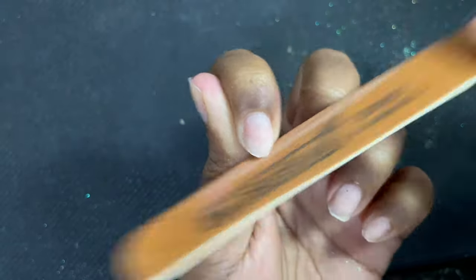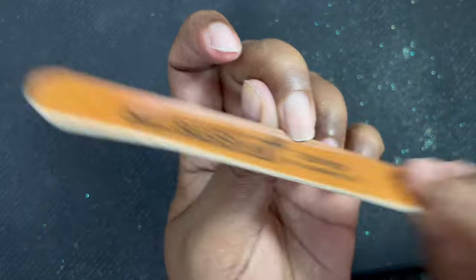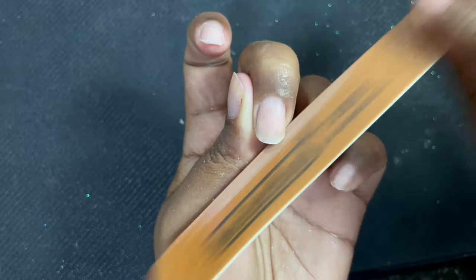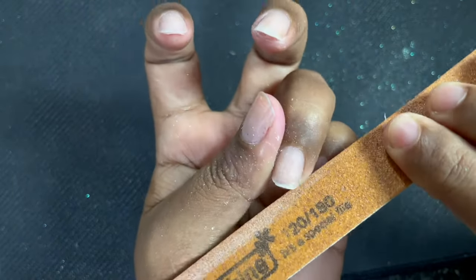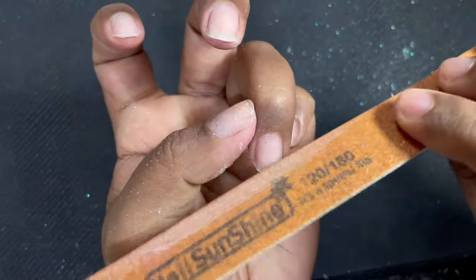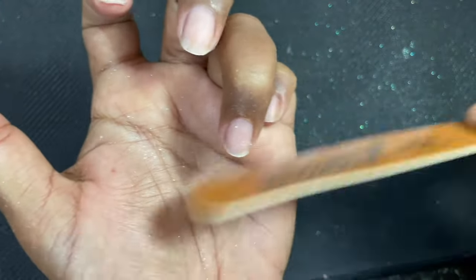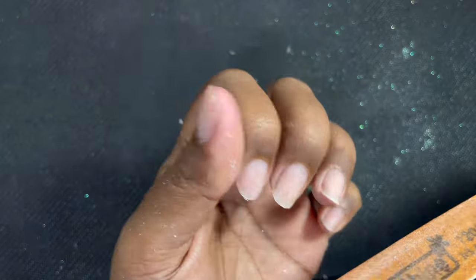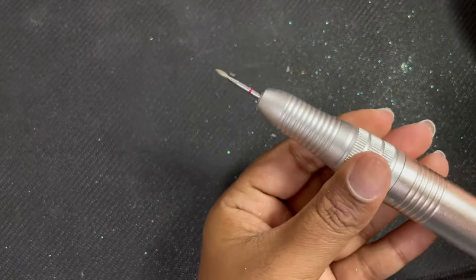Russian manicure is basically when we use an electric file and different bits to do an end-to-end dry manicure for a client or yourself. In my case I don't do 100% Russian manicure — I do a combo manicure, which means I use an electric file as well as some implements. Any metallic tool we use for the extension or dry manicure process is called an implement — for example, your cuticle scissor, cuticle nipper, or pusher.